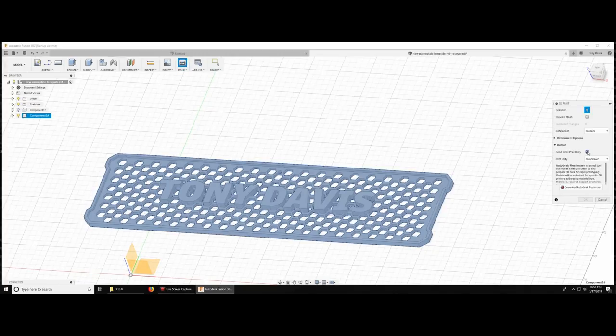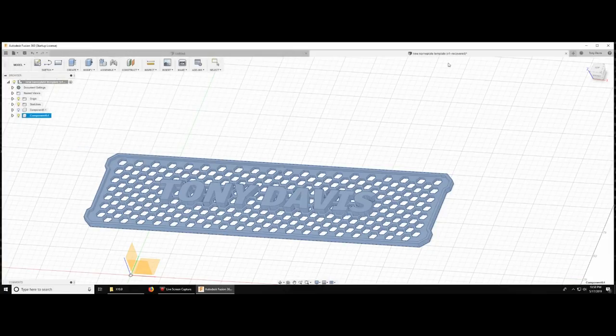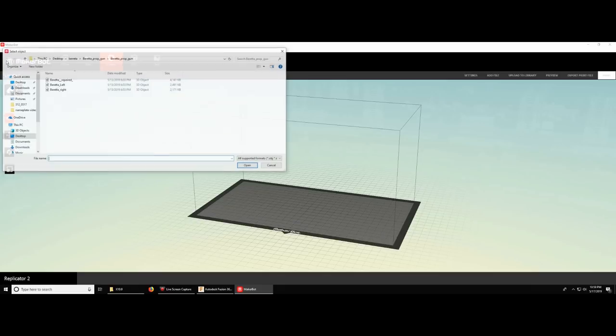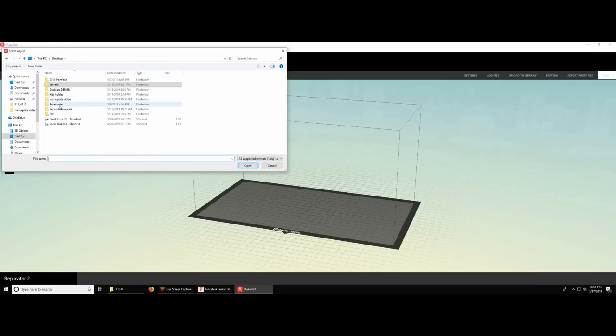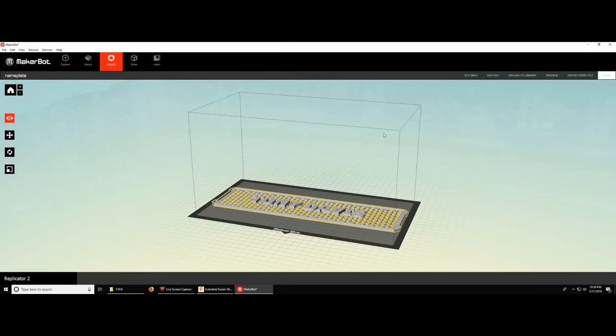From there, all I'm doing is exporting as an STL file, which enables it to be pulled into my 3D printing software really easily. From there it's the trusty MakerBot software — the older version, because I have a Replicator 2 which is an older printer. All you have to do is pull it to the center of the bed and you're pretty much ready to go.